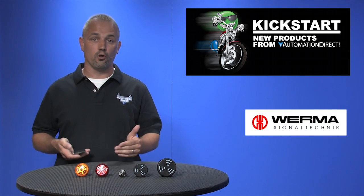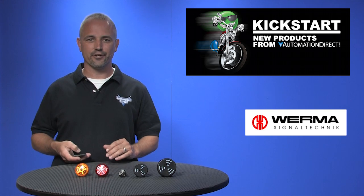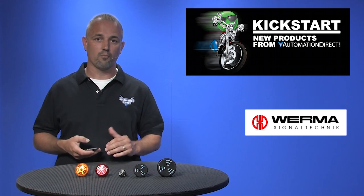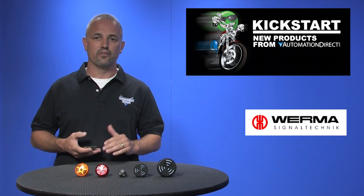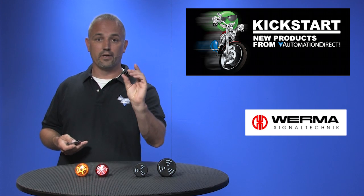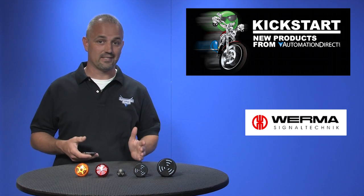AutomationDirect has been carrying audible alarms in the stack light styles for years. Now we have just added several panel mounted styles of audible buzzers and alarms. There are 16 new part numbers with these buzzers and alarms. They are all 22mm panel mount style and are available in 24 or 115 volts AC or DC.